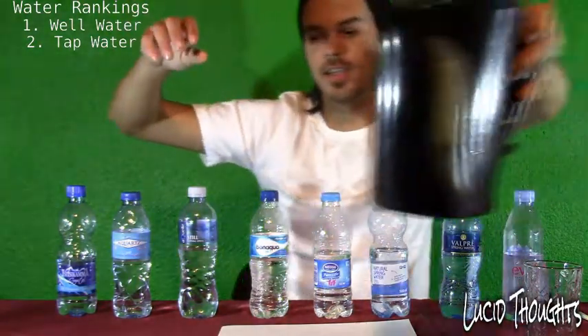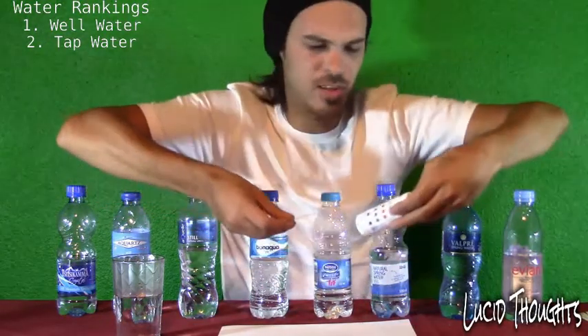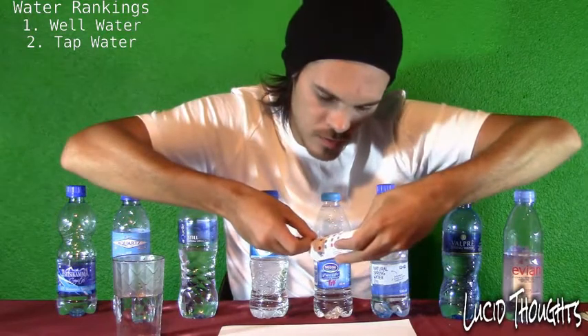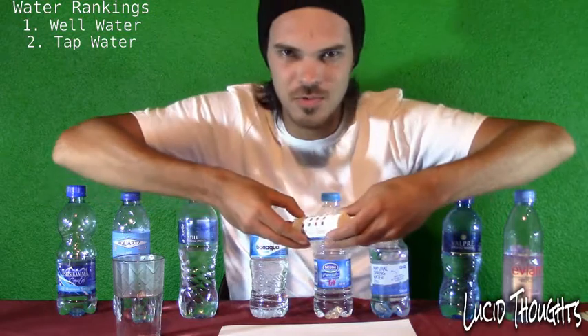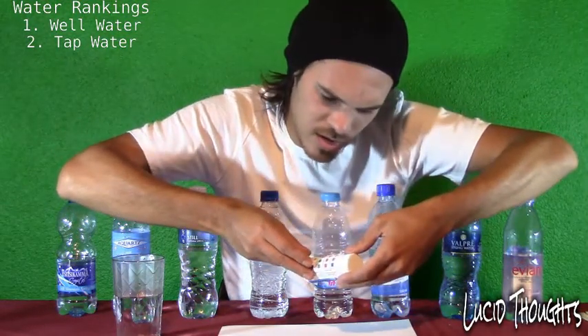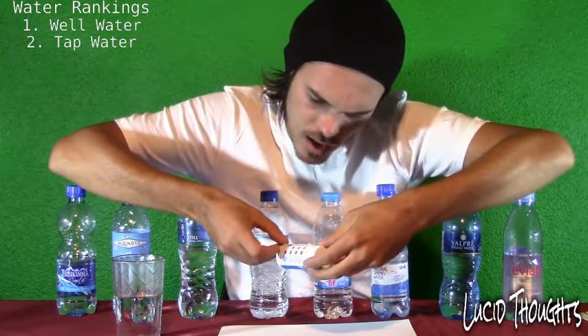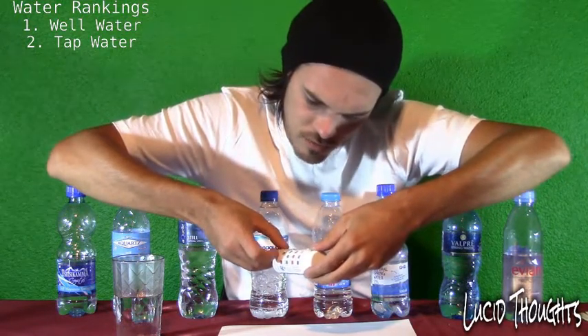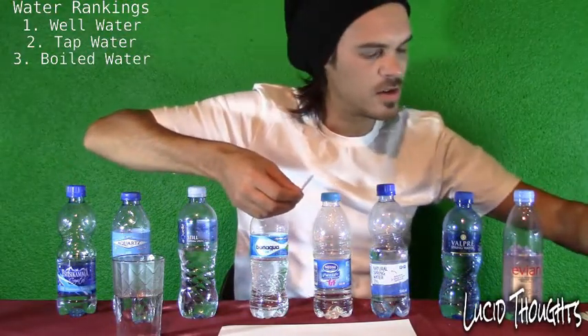Now let's test the boiled water and see the difference from normal tap water. The chlorine is basically the same, about 0.1. The pH level is also more or less the same — about 7, fairly ideal. The alkaline stays at 20 as well, so boiling doesn't really make a big difference.